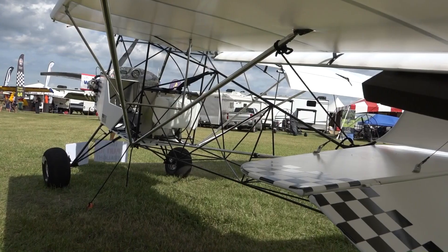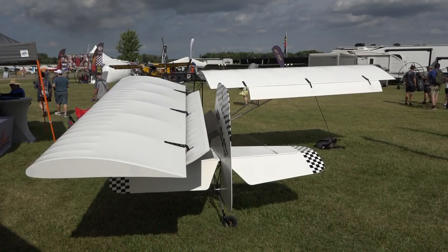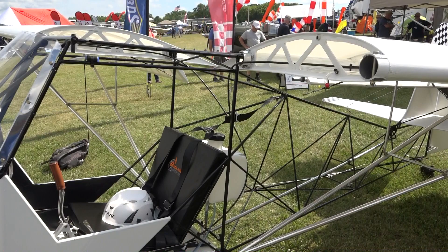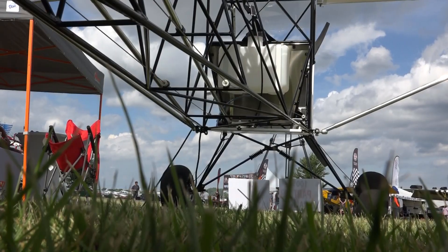Hi folks. I had the pleasure of meeting Chris Newell, owner of Badland Aircraft, who manufactures an impressive Part 103 ultralight. I'll let Chris tell you all about it.